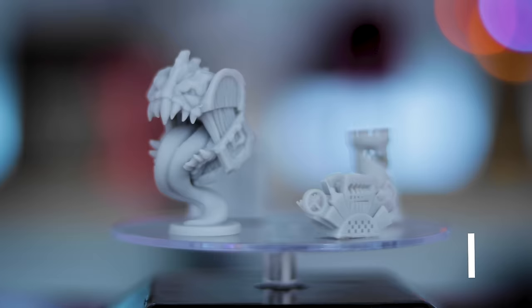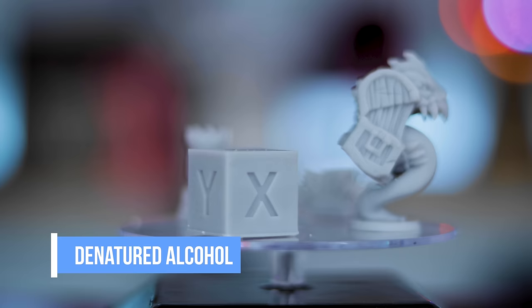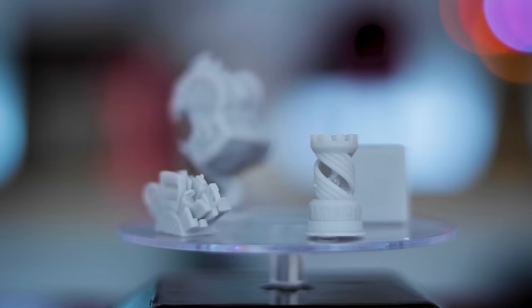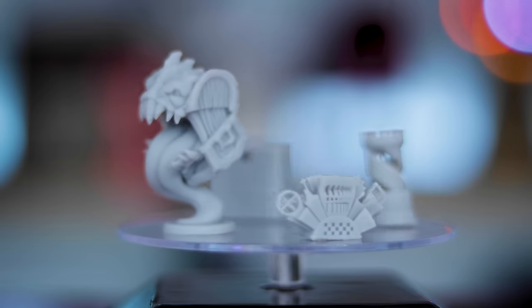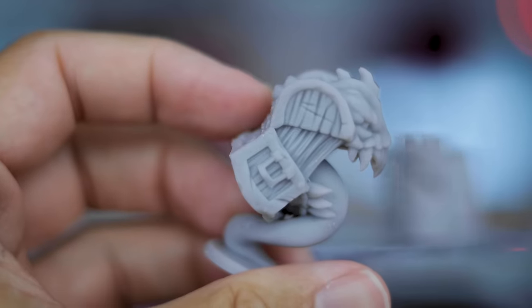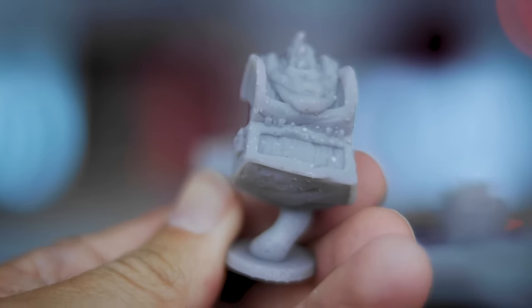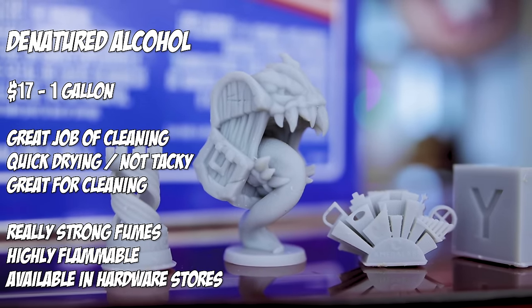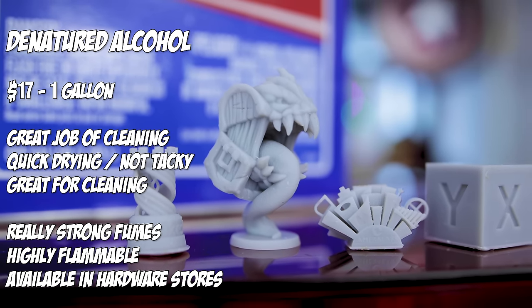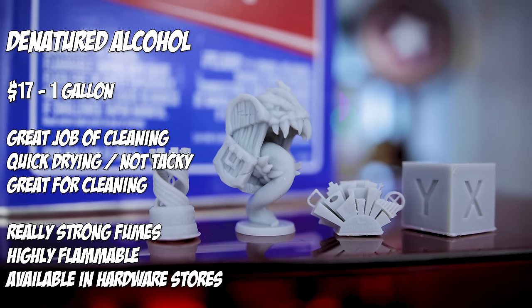Next up is the denatured alcohol — this might be my favorite out of all of them. All of the prints look super, super clean. As soon as I took them out of the bath they dried up very, very quickly. I don't see any of the white specks I was seeing with the acetone, and I'm not really seeing any sheen to the prints either. I'm very, very happy with the results from this one.